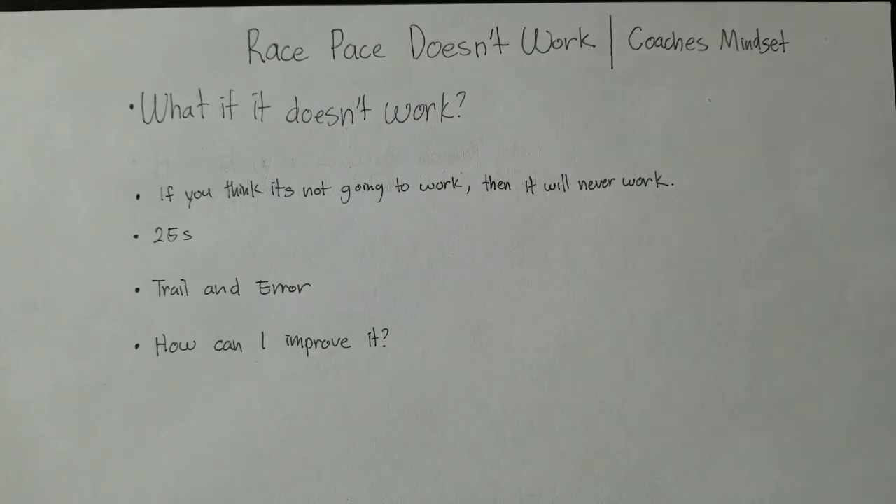My story with race pace training is I started it five years ago. When I started, I was doing the 25s and reading the USRPT documentation. I was confused about it — I think everybody who read the USRPT documentation was confused and didn't really know where to start. You go on YouTube, you go into forums, and you see people talking about race pace training asking the same things: how do you get target times, how do you get intervals, how much rest period in between each set?